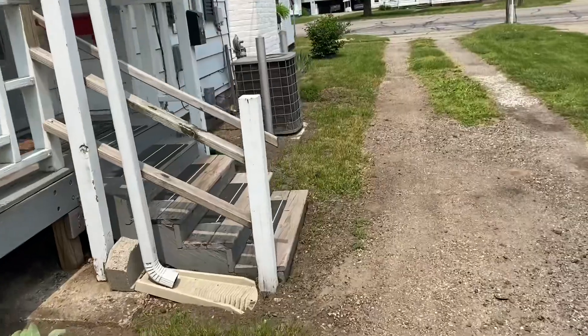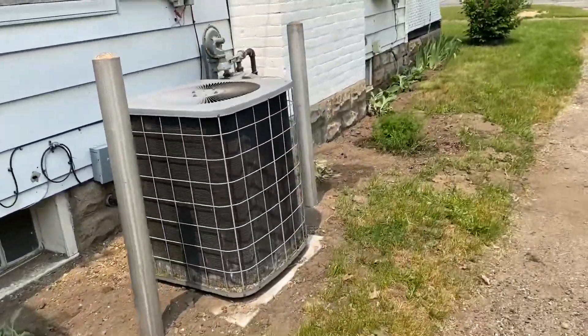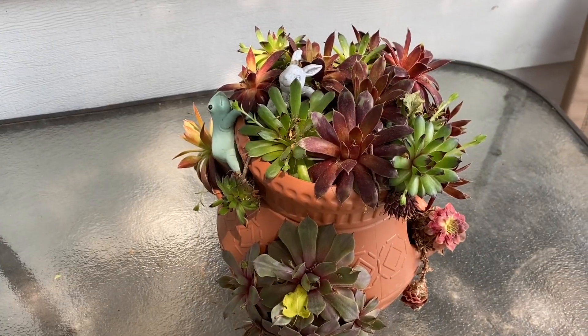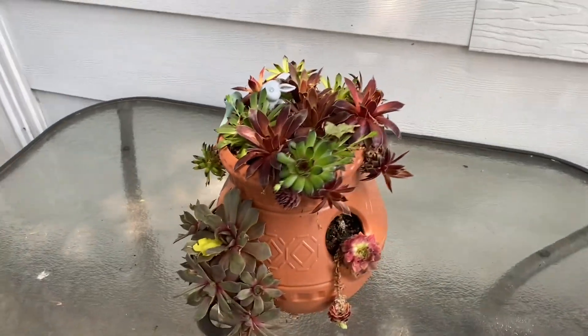And we're done. Everything survived the night, so thumbs up. This little guy made it all winter too. Can't believe he survived — it's amazing.